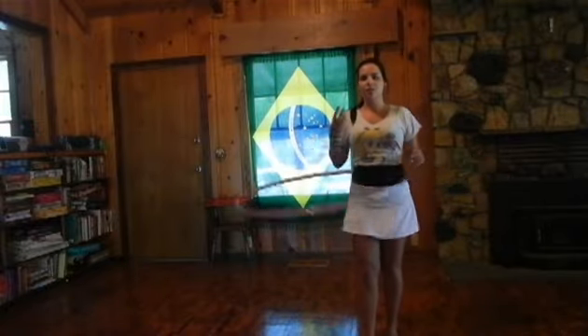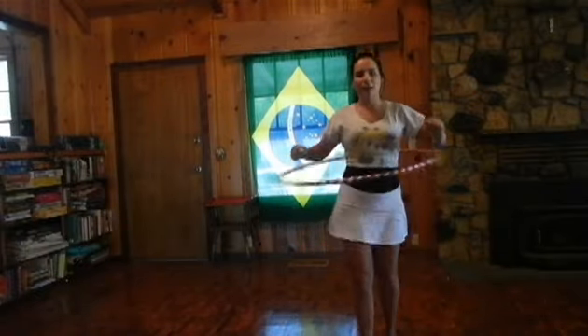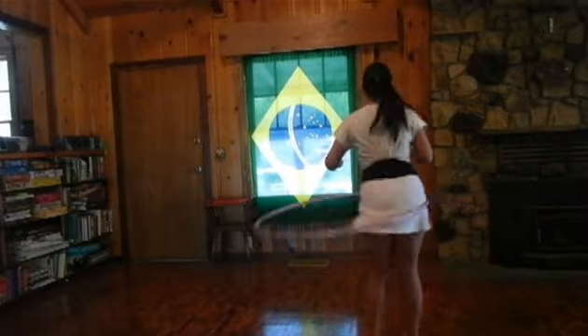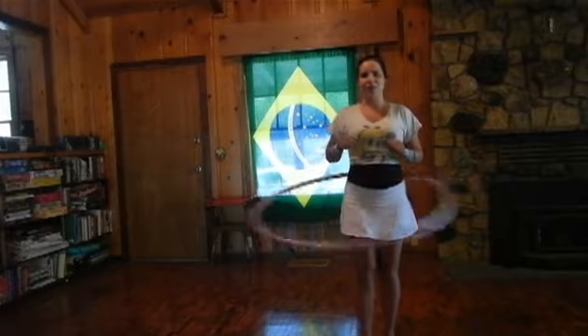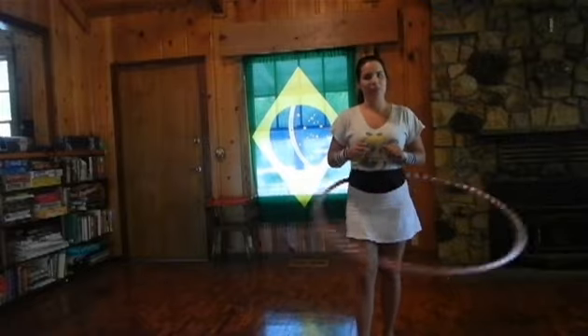There are three ways you can pick up your hula hoop if it starts falling. Bend your knees and pick it back up. If your hula hoop starts to fall, spin in the direction your hoop's spinning. Or move really fast and it will come back up. Those are three ways to save your hoop.